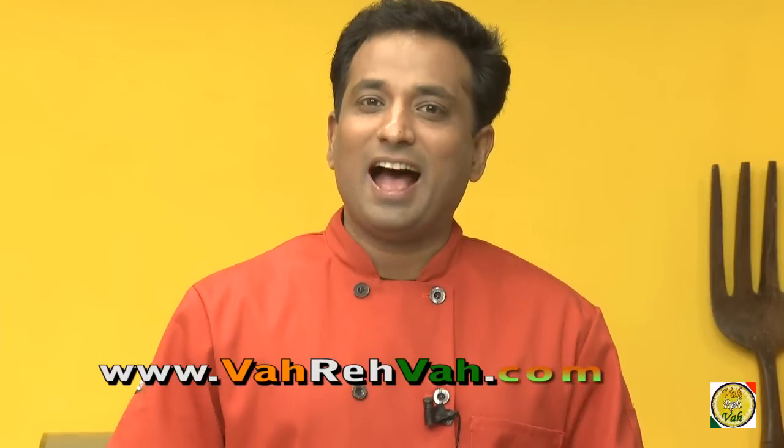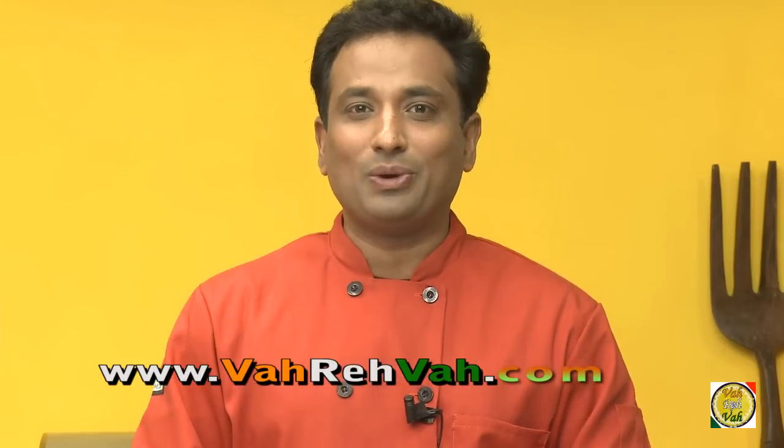Dear friends, I hope you have enjoyed learning this lemon pickle with your VahChef at vahrehvah.com. Remember, vahrehvah is all about inspiring others to cook, so please post your recipes and cooking tips at vahrehvah.com so others can benefit from your great cooking. Thank you!